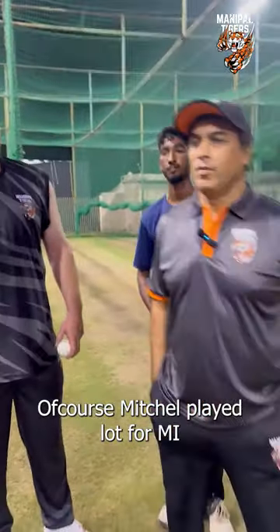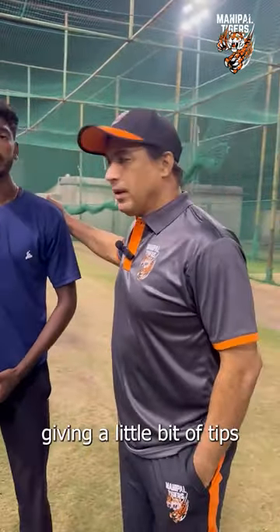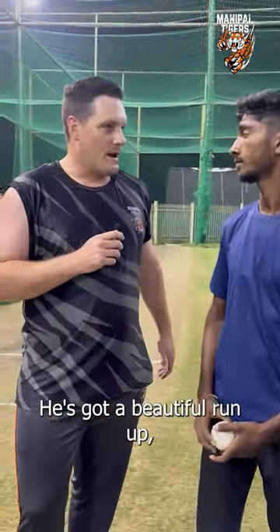Of course, Klitsch has played a lot for MI, so we worked a lot together. So he's sort of giving a little bit of tips to this young kid. He's also another fast bowler. He's got a beautiful run-up, really nice approach to the crease.